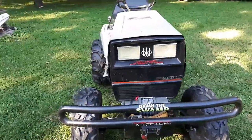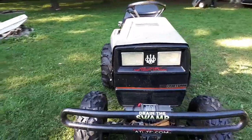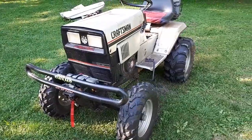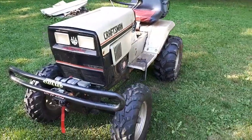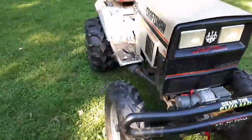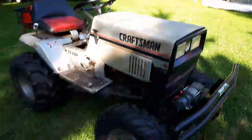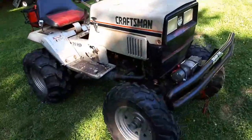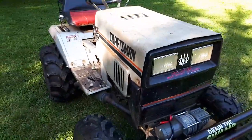Hey gang, how are you doing? Just sitting here in the yard with swamp donkey after yesterday's epic trail ride. I gotta tell you that was fun, and I can't wait to do it again. But I've been getting a lot of comments and questions about swamp donkey now that more of you have been getting a view of it, so I thought I'd give you a little better update on what is going on.